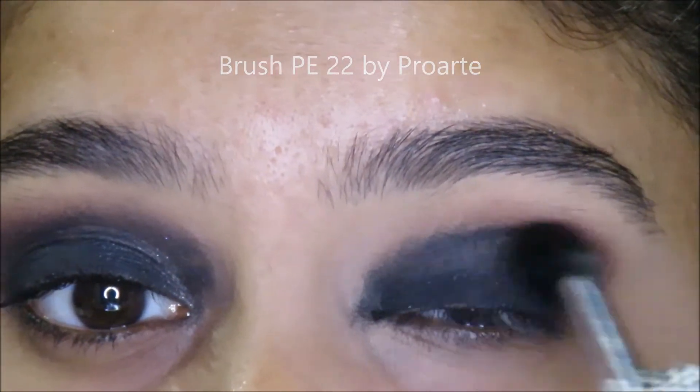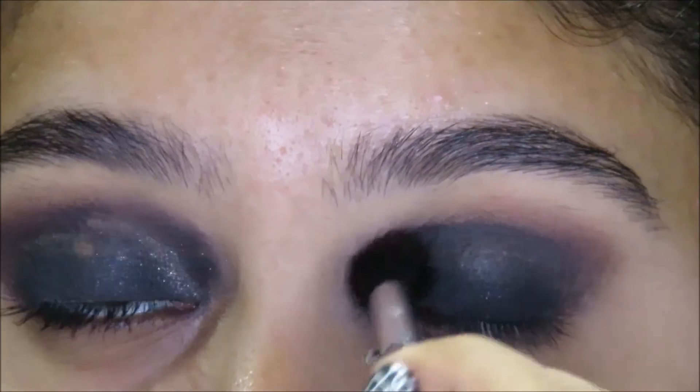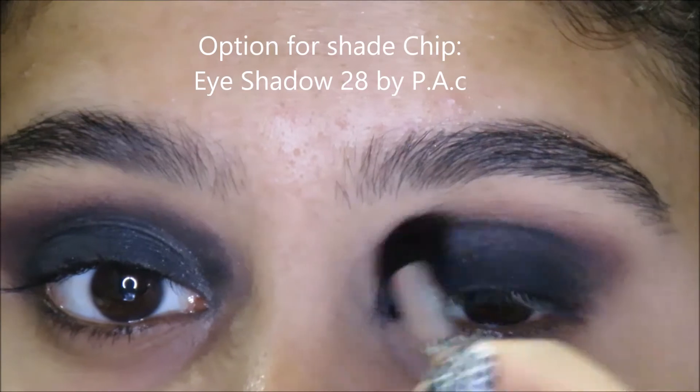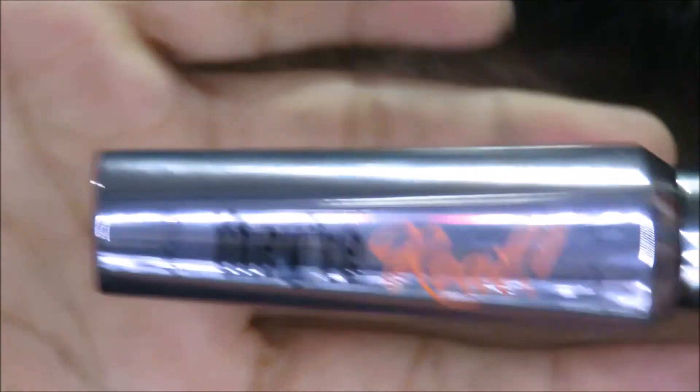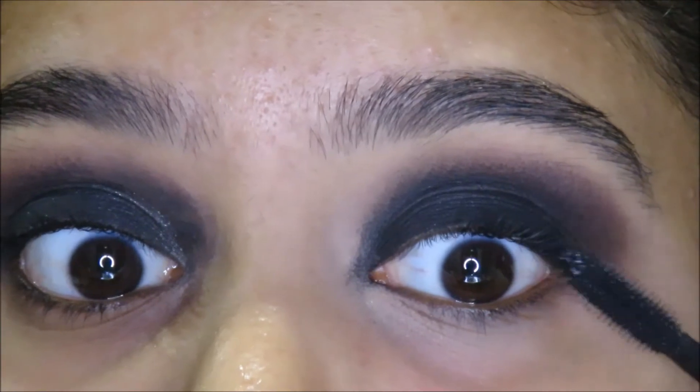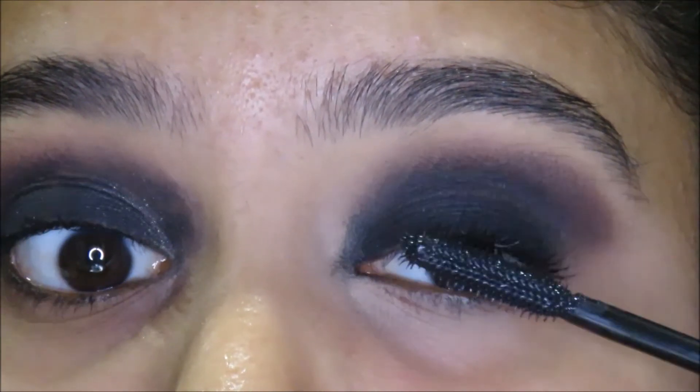If you don't have the same palette, just use any black eyeshadow. Or if you don't have the blending shade, just use shade 28 by PAC. Next, I take some mascara and apply that on my eyelashes. This one is the Daryal Mascara by Benefit Cosmetics.